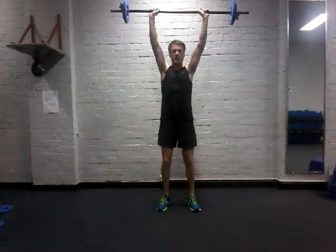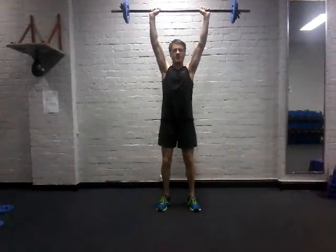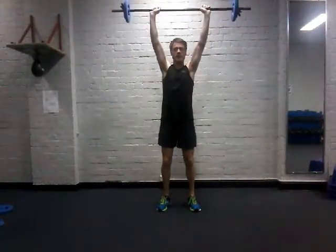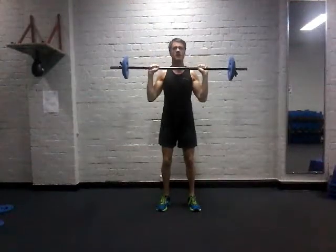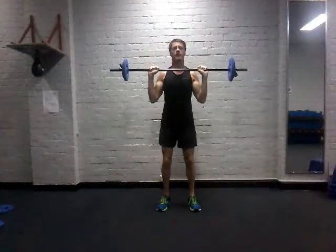Drive the bar above your head, then bring it back down again. Bracing through your core, stabilising and driving the power out of the core, through your upper back — keeping your elbows slightly in front of your body. Make sure the bar does not fall behind the head.